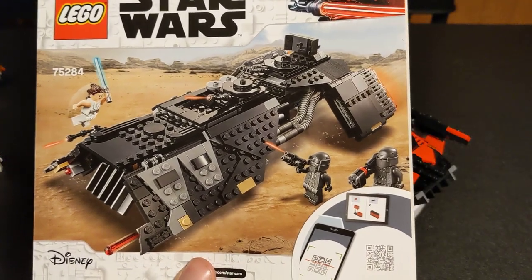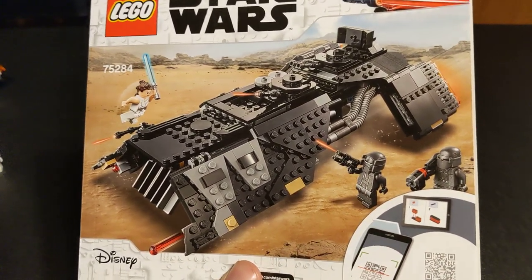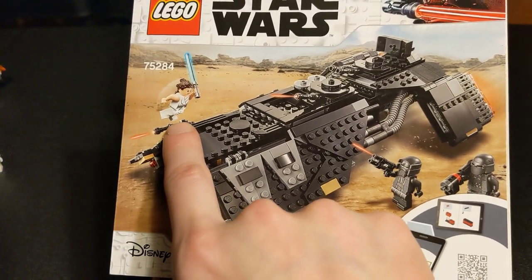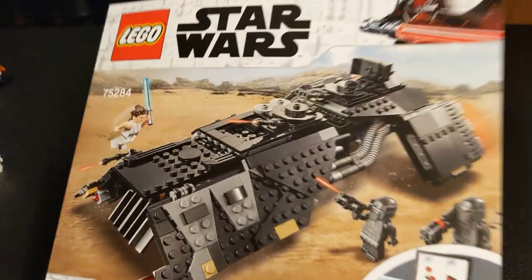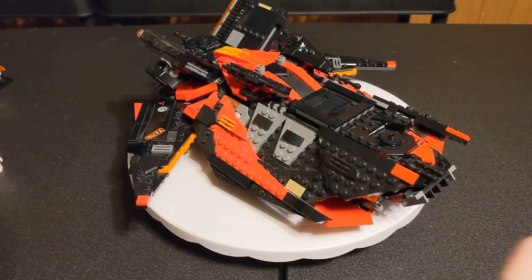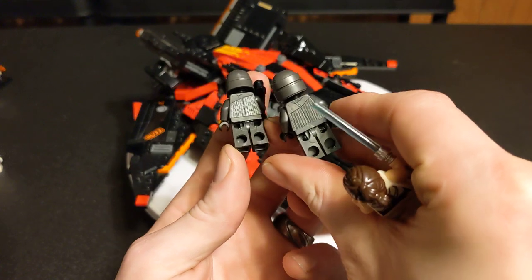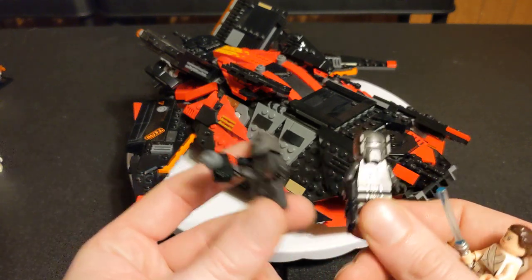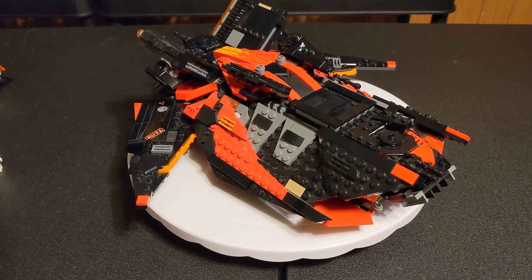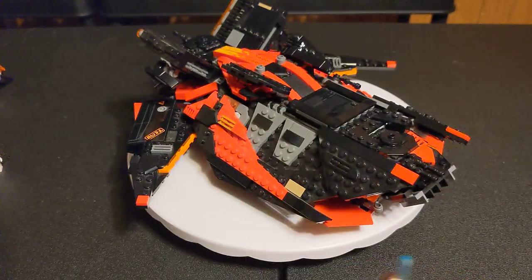The minifigures in the Star Wars set are the Knights of Ren Cardo, about $15, only appears in this set; Kurok, also $15 and only in this set; and white-robed Rey, who is $2 — not a lot of value there, she comes in four sets. The Knights of Ren figures are nicely printed with very detailed bodies. Each of them only comes in a single set, so they kind of put those behind a paywall. Rey has a unique hair piece, and it is a nice robe, but they made a lot of her.